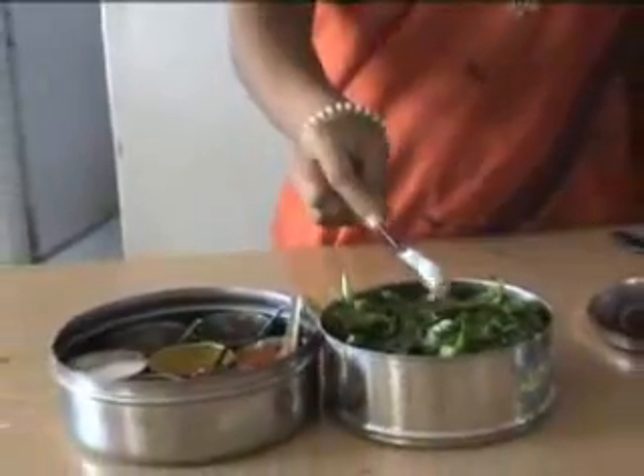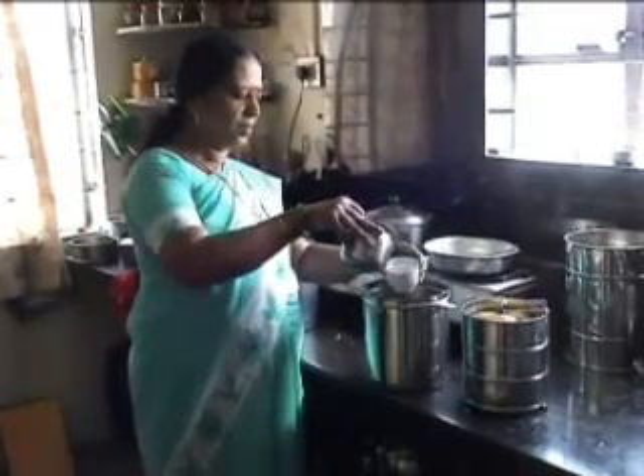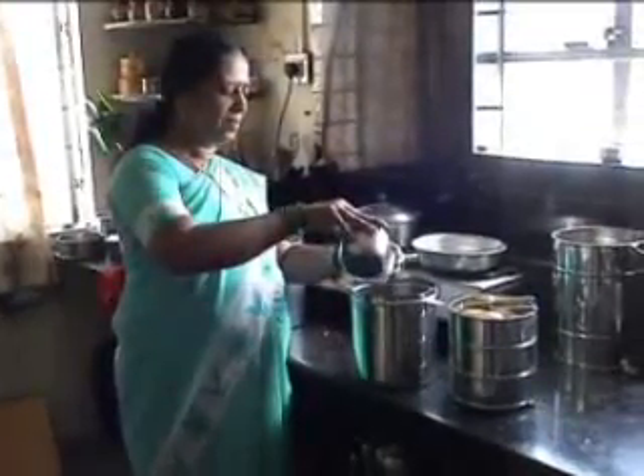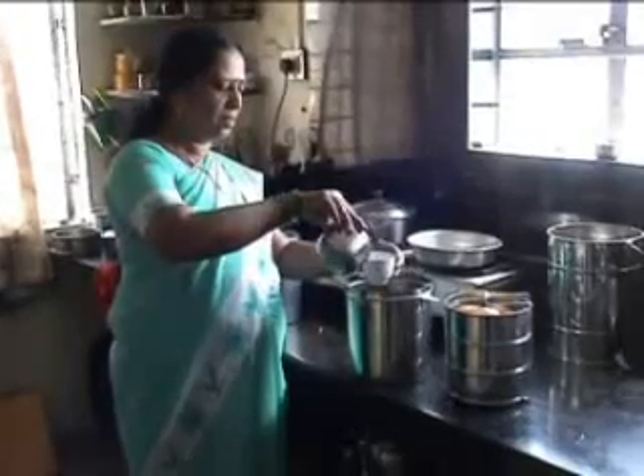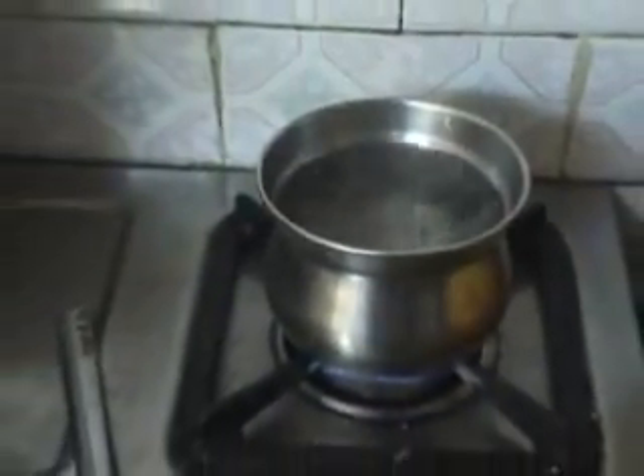Oil, salt and spices may be added to the vegetables. This larger container is the steam vessel. Pour about 1.5 cups of water into it. Hot water is preferable to cold water.